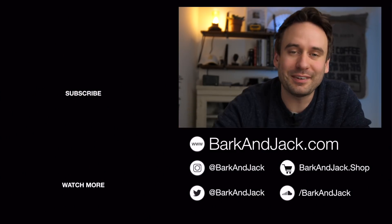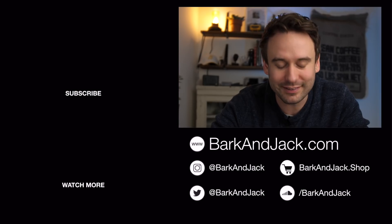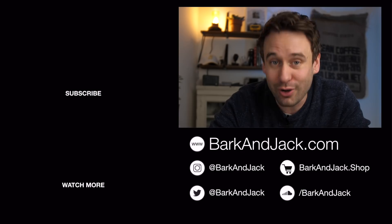If you want to support this channel, hit that subscribe button down there, or jump over to BarkingJack.shop and check out our straps — we have leather straps and NATO straps. If you want to check out previous videos and articles, jump over to BarkingJack.com. I'll see you guys next time — take care.